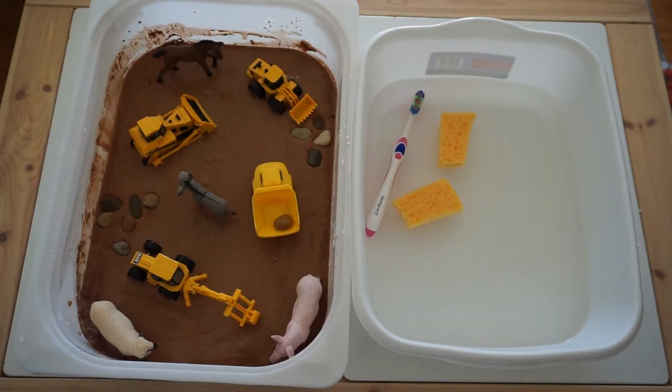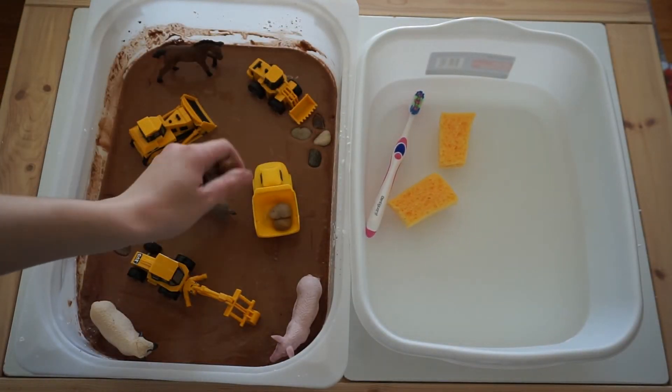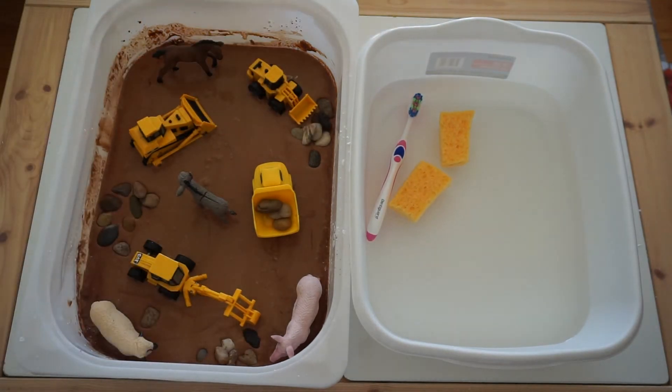I sprinkled a few rocks around and I set out a towel. Pro tip: also set a towel on the ground to make cleanup a little less intense.